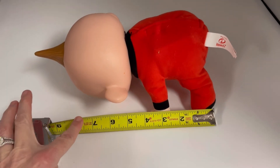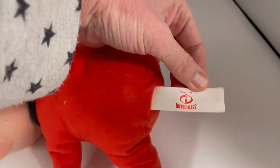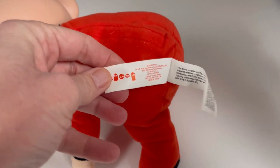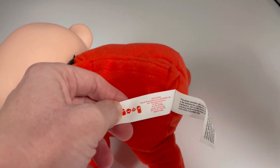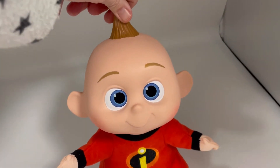About nine and a half inches with his little hair up there. Here's the tag: Disney Pixar Incredibles 2, Jack-Jack Pacific, and it looks like it's a 2018 — if that's important to anyone.